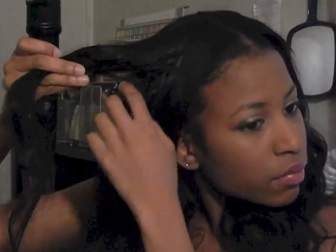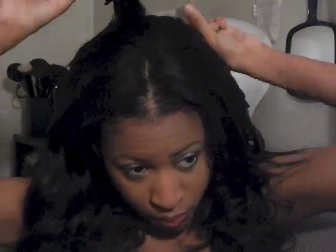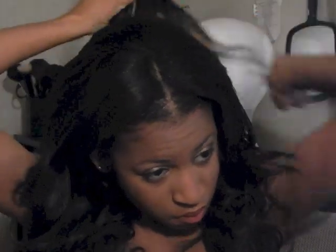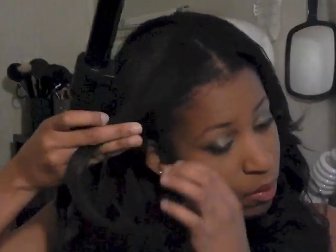I would recommend using bobby pins and not duckbill clips — it was absolutely horrible with those. Just grabbing sections and curling them; I want to say this is the 25mm wand from the Foreplay set, though I think they're out of that set for good now. Just curling the top layers — at one point the hair slips right off the wand, but then I get it right on the next section. Just hold it and let it go, then brush it out, because I'm more of a wavy curl person, not a big curly curl person. That's everything — thank you guys for watching and I hope you enjoyed it.